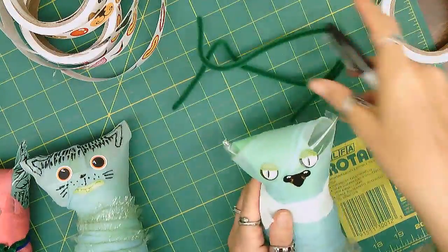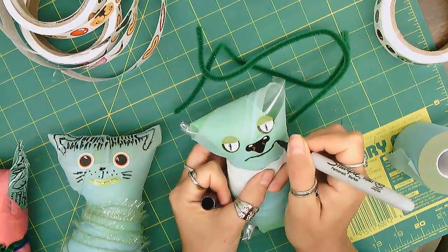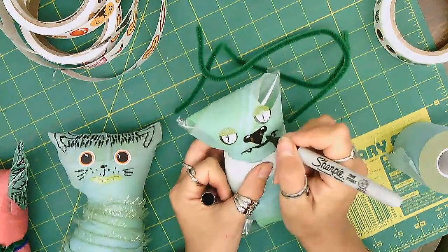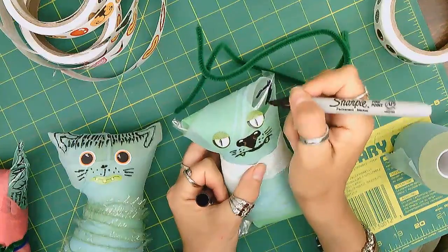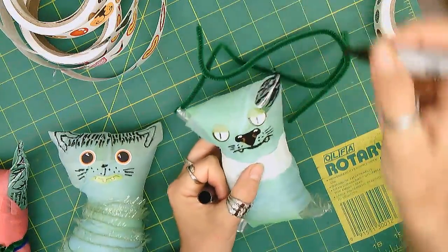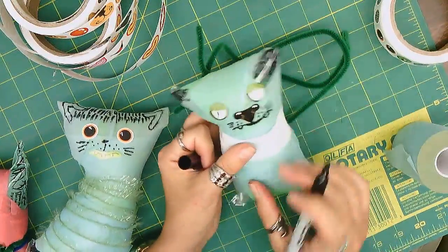Maybe I'll draw my own mouth — a little monster teeth. A couple of whiskers. This will be my ear; I'll give it some texture with my Sharpie, little details on the ears, so it all comes together as a doll. Monsters don't have to make sense, so you can make your doll any way you like.